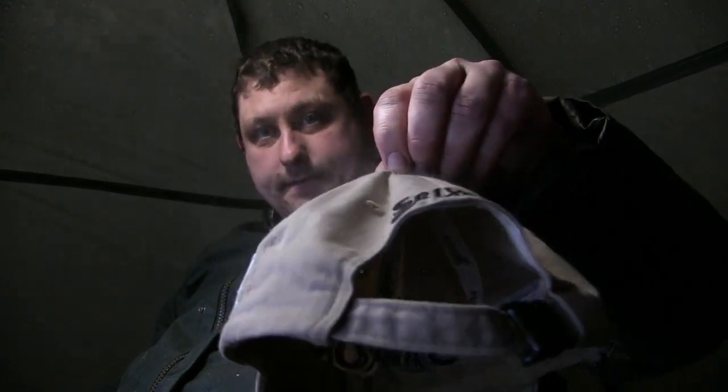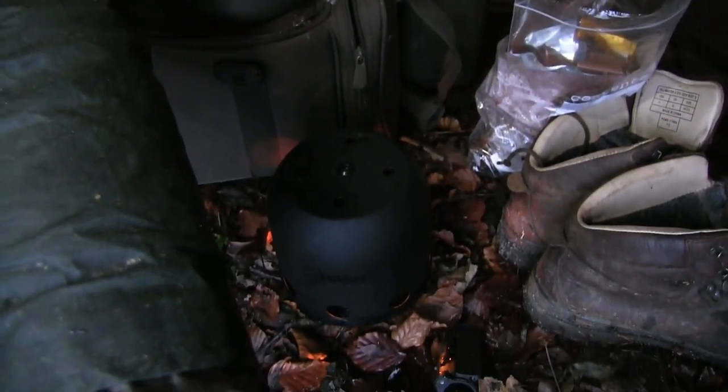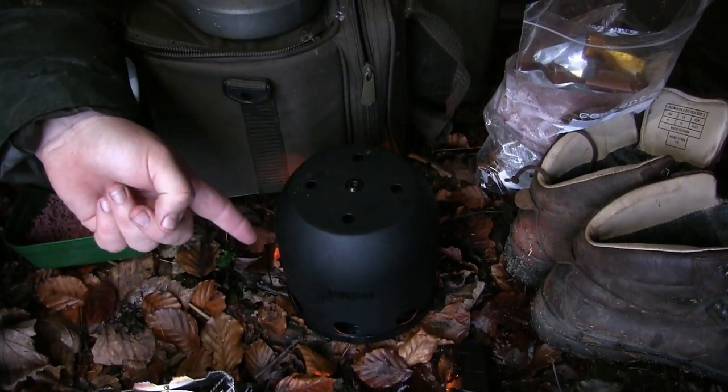What is a life saver? My hat — obviously you can see it's smoking, it's a bit wet. And what it is down here, I've got one of the Nash Bivvy Heaters.